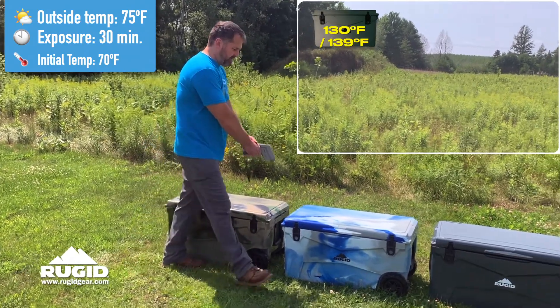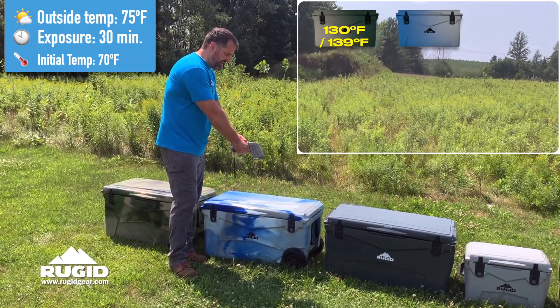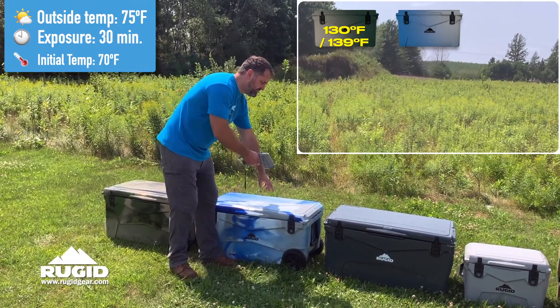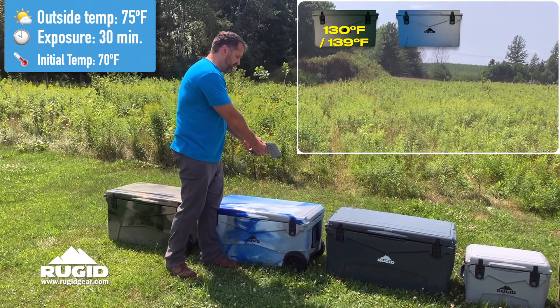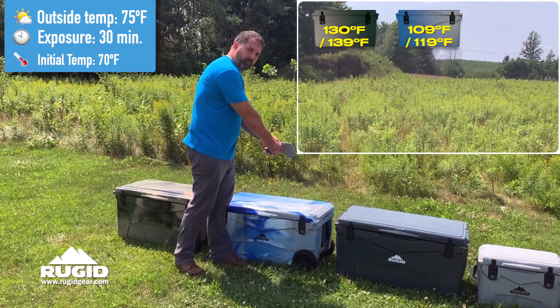Moving to the next cooler here — this blue. We drop to 110 degrees on the lightest color, about 109 degrees on this lightest color. If you move into the darker color, we're at 119. So just a 10 degree difference just moving from the lighter to the darker.